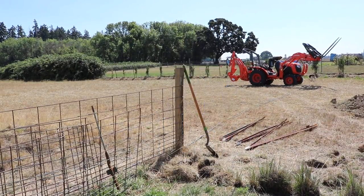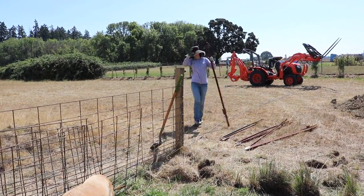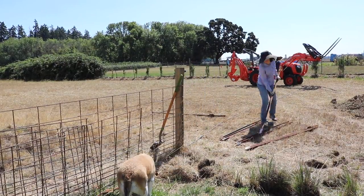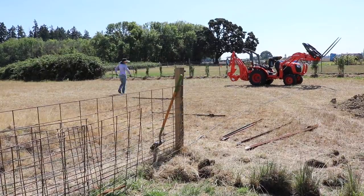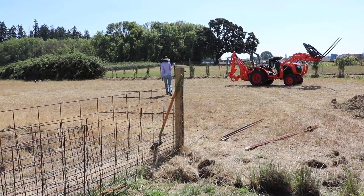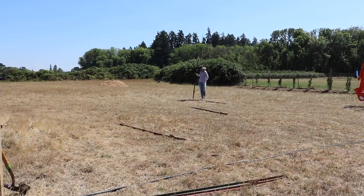This one came out even easier than the other two, and I really do wonder about what the fence lines used to be like on this property before we bought it or even before the last owners had it. There's some confusing stuff here and I just want to know what the history is.